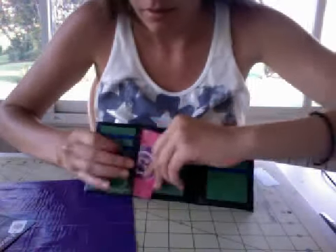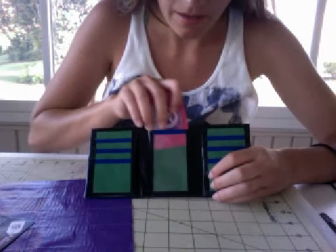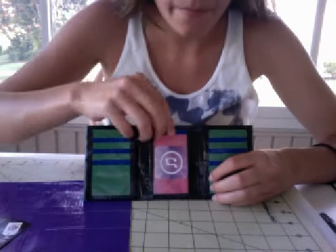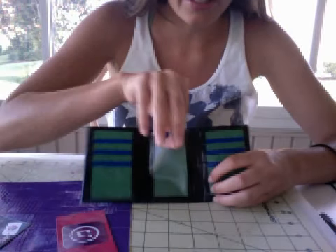And then two hidden pockets. And then an ID right here. And this is really nice plastic.